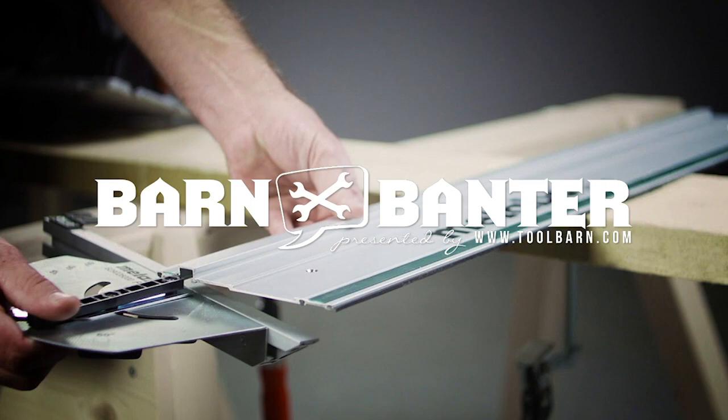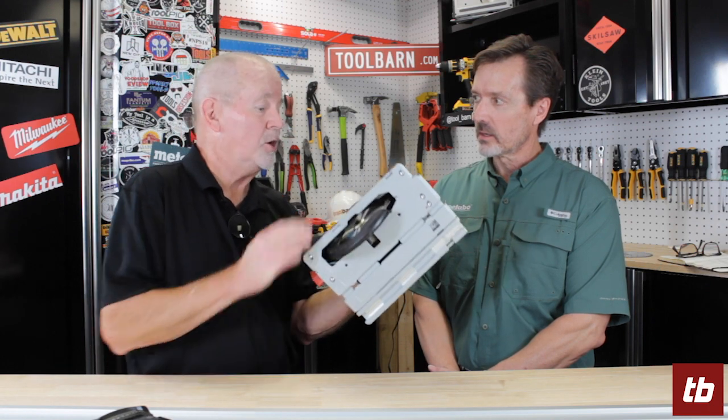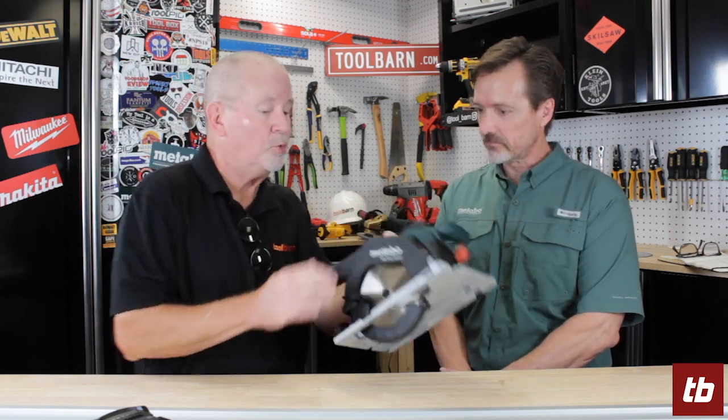Precision is still important no matter what the tool is. We'll be right back and talk about each one of these things. We're going to talk about this saw, which looks like a lot of other saws, but there are some things that make this just a little bit different. This is a wood cutting circular saw.